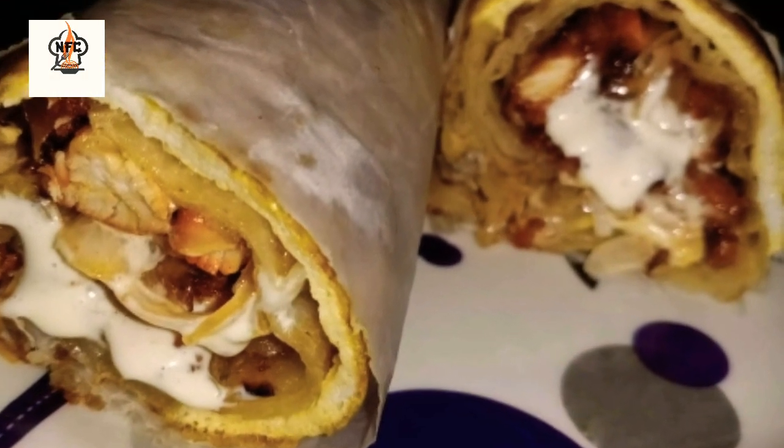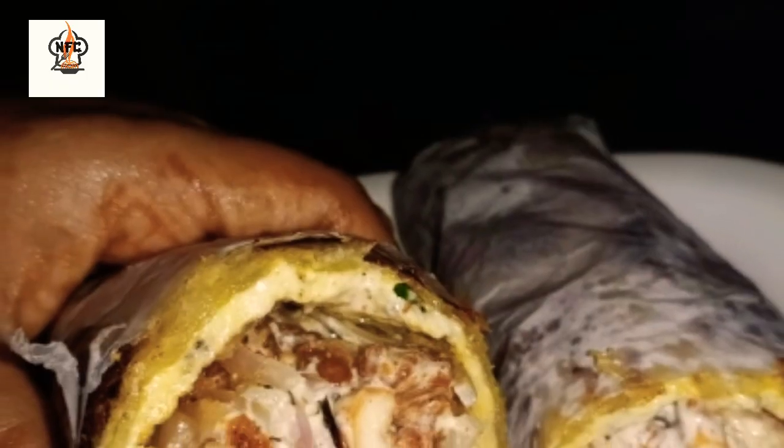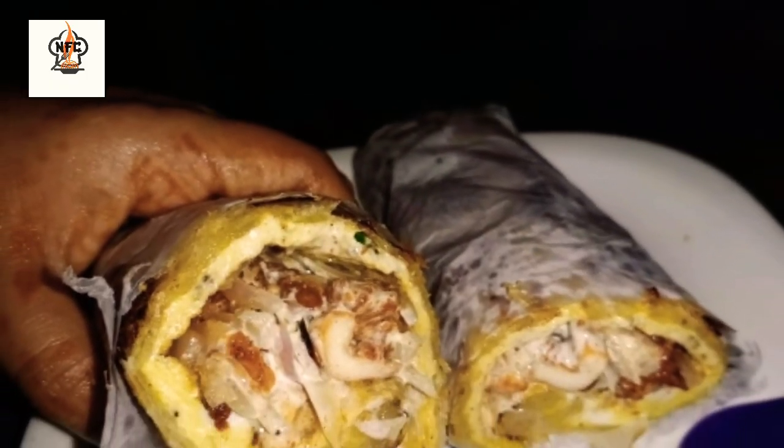Hello everyone, welcome back to my channel. This is a chicken shummi roll recipe — a snack recipe. Let's go to the video.